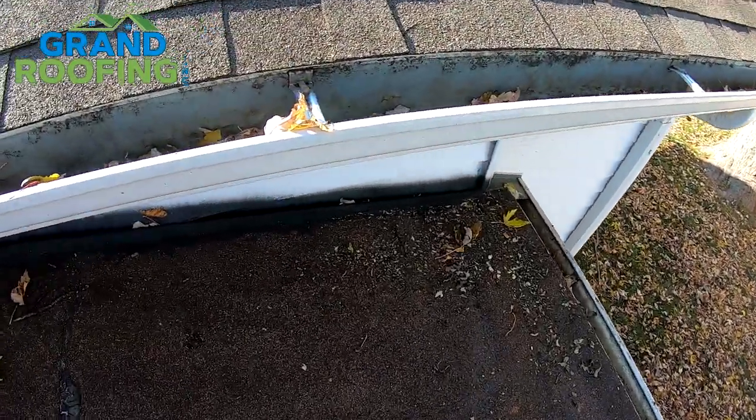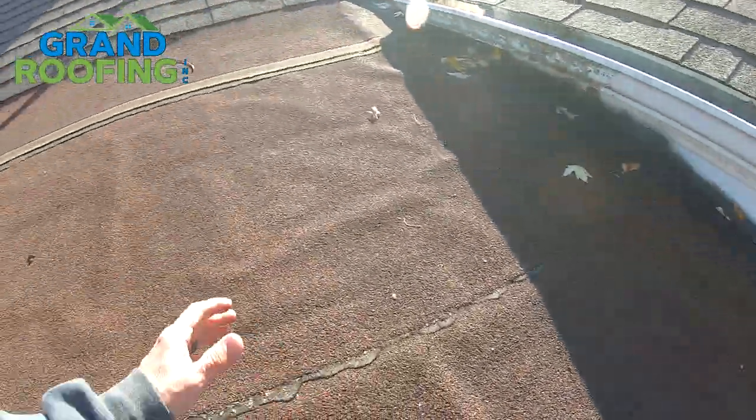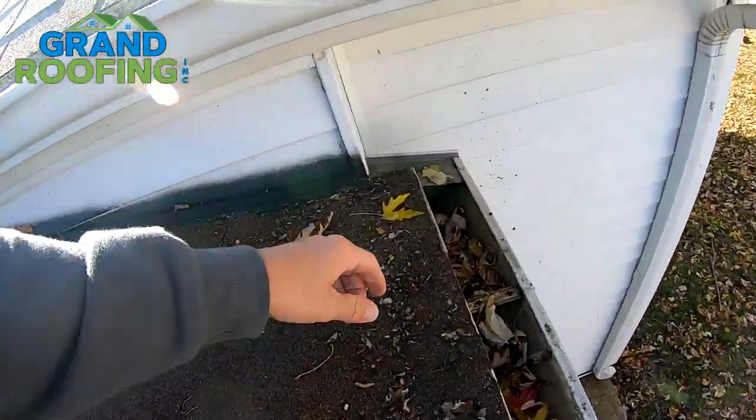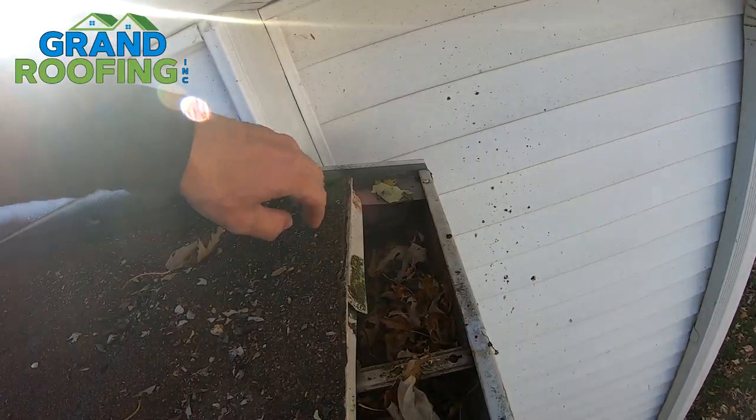Let's go over leak number one first — the bottom edge here. This is a low-slope flat system; looks like a roll roofing of some sort, don't know the brand. Look up the manufacturer's recommendations and installation practices for the product you're using. The surface tension of the water here — it's going to wick back up under if it's not sealed.